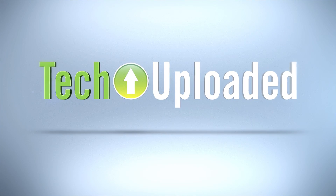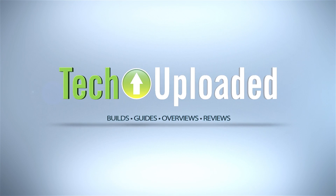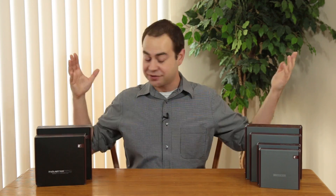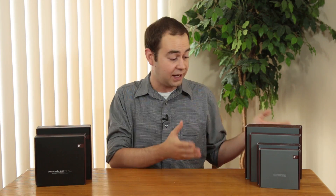A few weeks ago I asked Noctua if they'd be willing to send me a few fans to take a look at, and heck if they didn't send nine of them. Hello everybody and welcome to Tech Uploaded, I'm Chris, and as I said, I'm surrounded by fans. I've got five of the new Redux line of fans from Noctua, as well as four of the industrial PPC line.